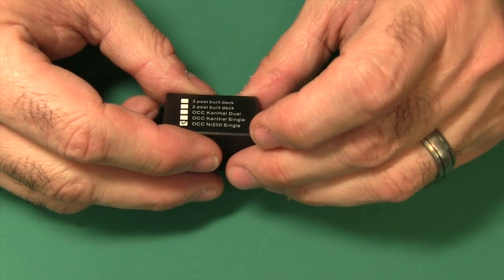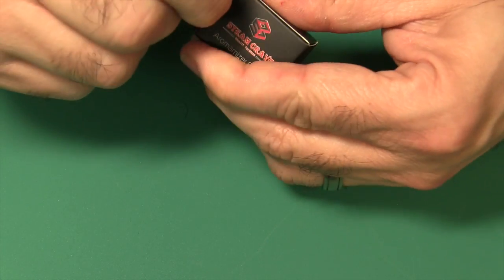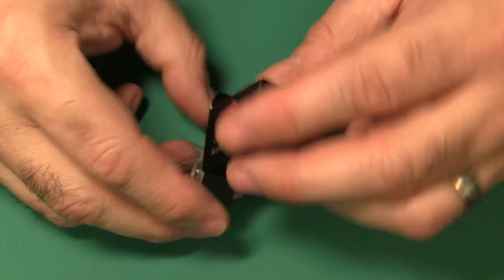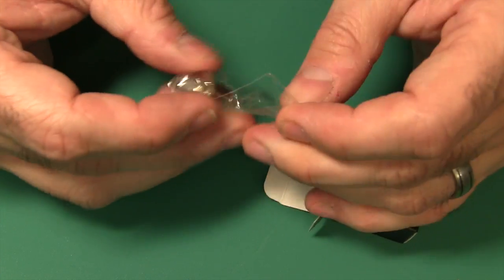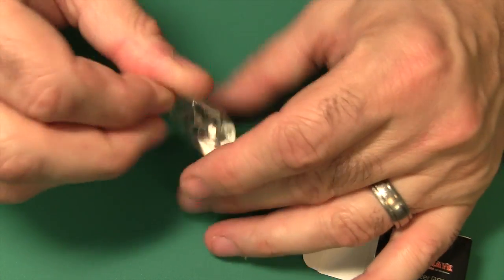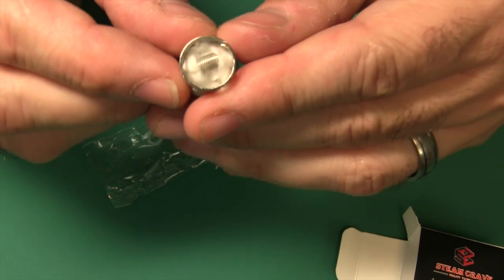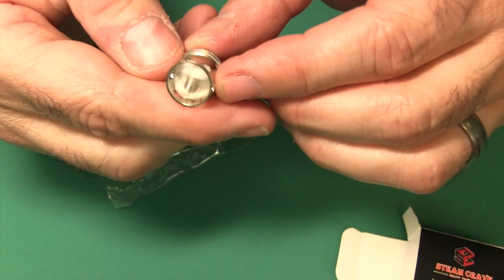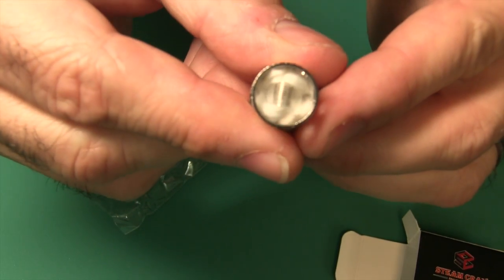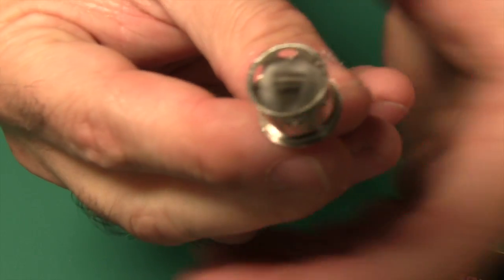Now, the organic cotton Kanthal coil I showed you came with the OCC. You could also get this nickel pre-built coil. Let me get this out of the bag. There you go — it's nickel with organic cotton. It's a single coil, and they say this is a 0.15-ohm coil. Very nicely done. You could freeze-frame it right there if you want to count how many windings it has.